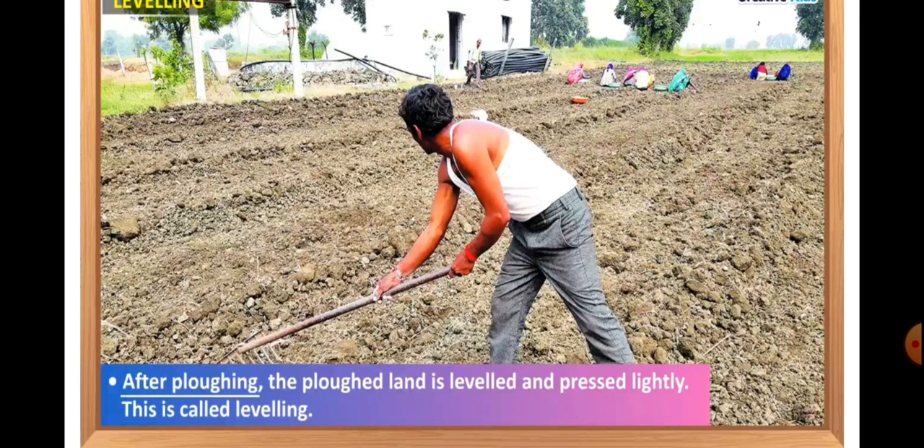After plowing, the plowed land is leveled and pressed lightly. This is called leveling. The plowed soil is quite loose so that it is liable to be carried away by strong winds or washed away by rainwater. The removal of top soil by wind and water is called soil erosion. That is why the plowed soil is leveled by pressing it with a wooden leveler or an iron leveler so that the top soil is not blown away by wind or drained off by water, and the soil erosion is also prevented this way.